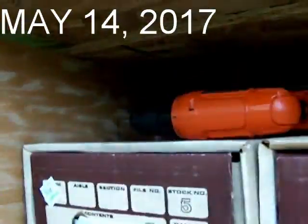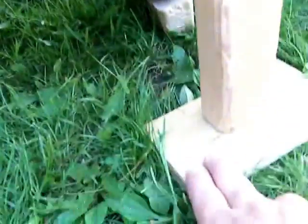Hey guys, how are you? It's Jay. We're working on the trailer for a little bit. We got the wood blocks cut. This is a test fit.